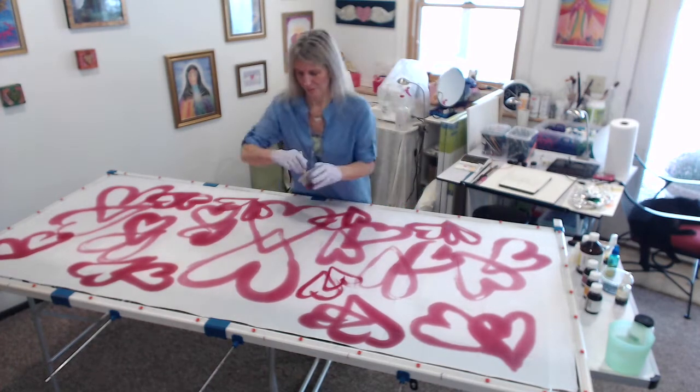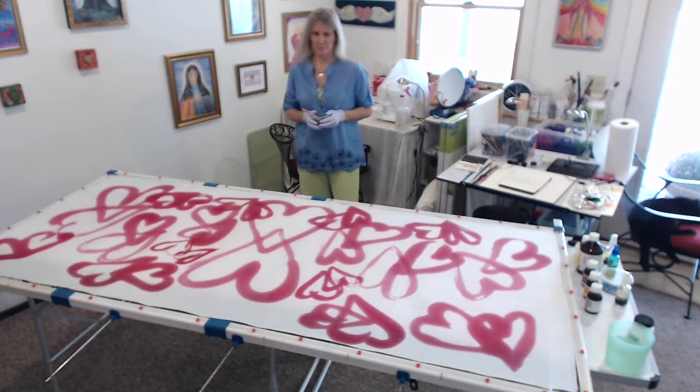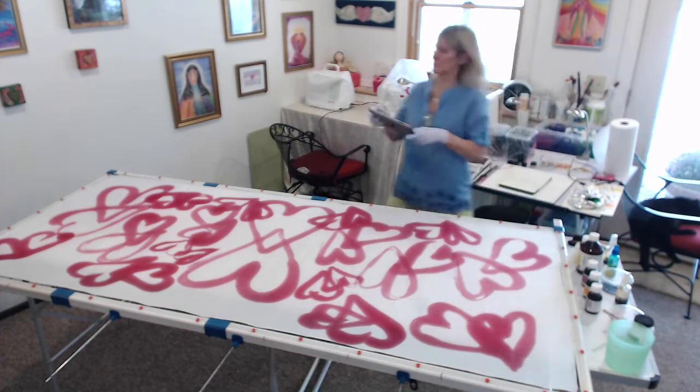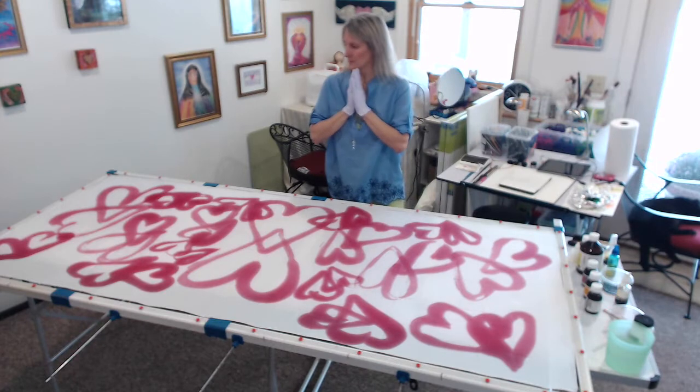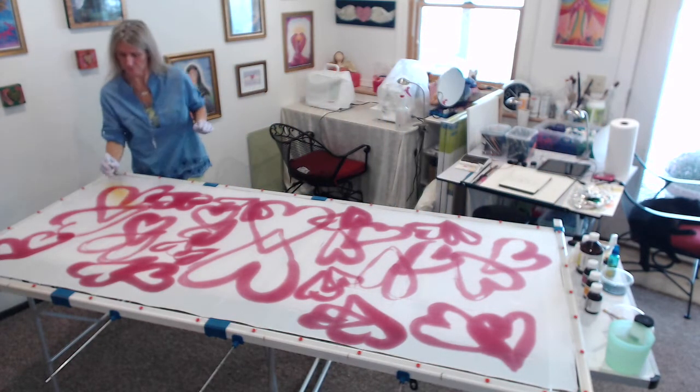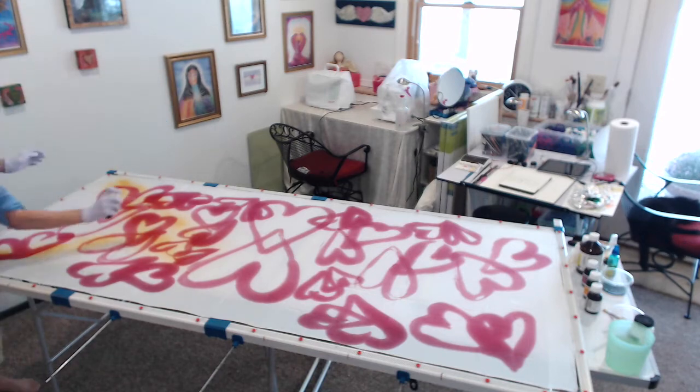She really enjoys being part of a tribe, with lots of hearts around her. At the center there are two hearts, and those two hearts are joined. That to me is also a symbol of the goddess.